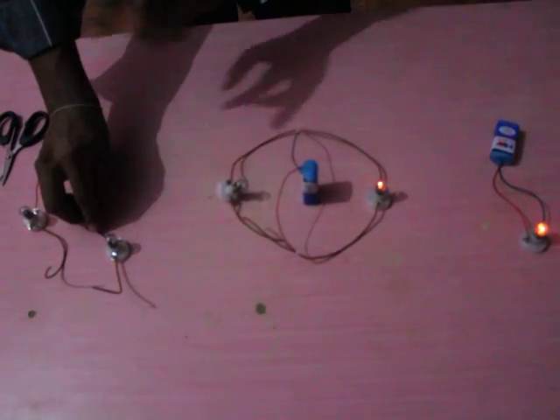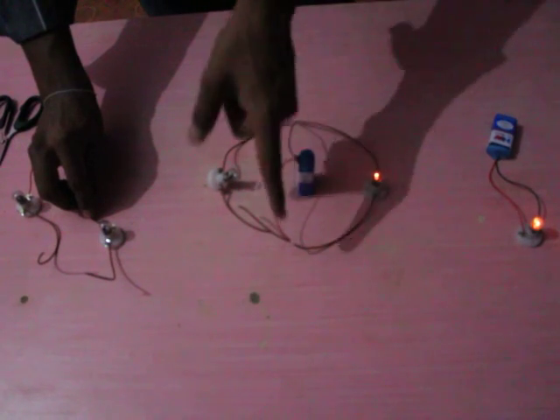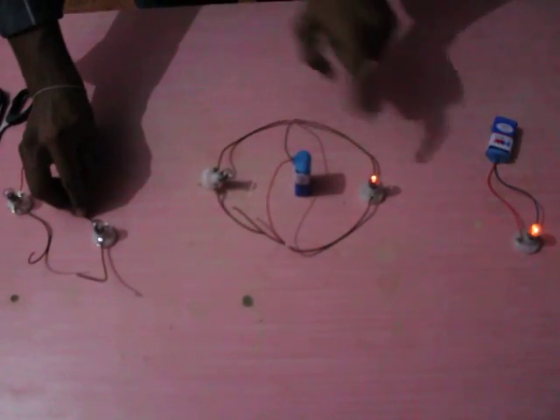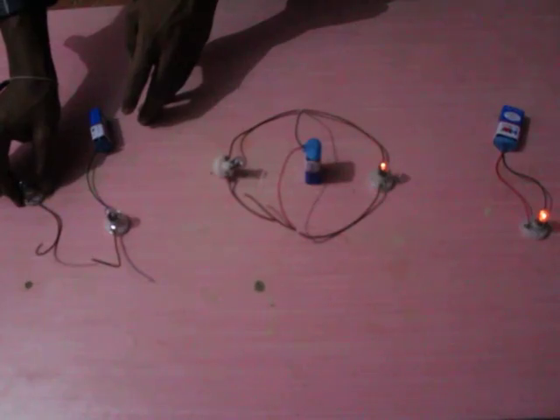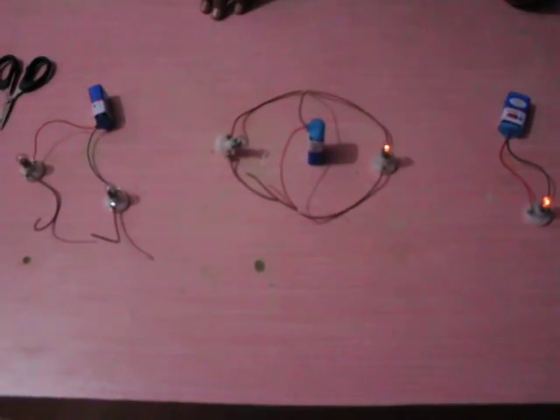Here the circuit is disconnected, yet electric current continues to pass through the one remaining electric bulb in the case of parallel connection. But there is no such possibility for current to pass in a series connection when one bulb fails. Thank you.